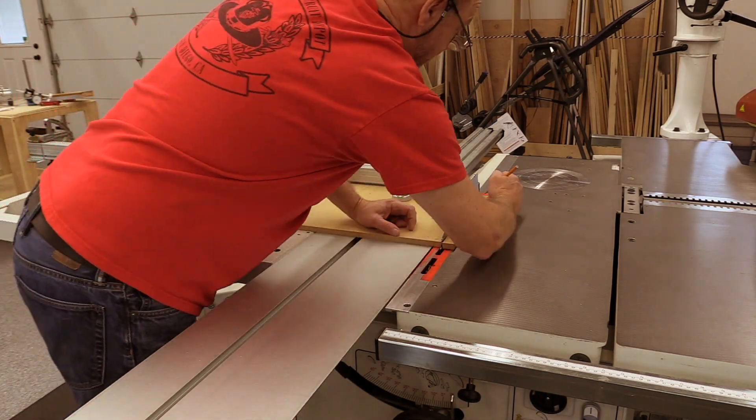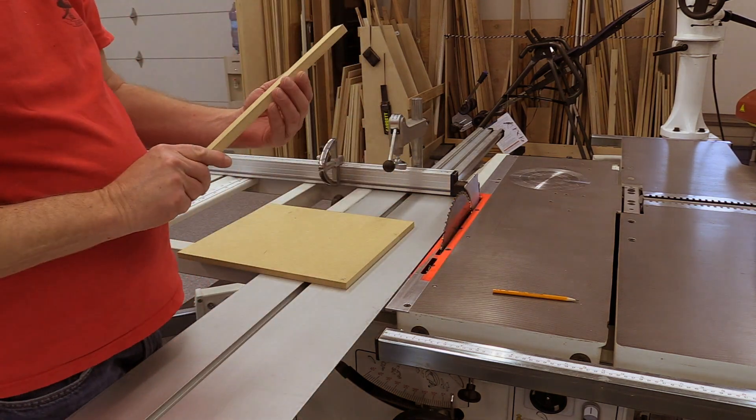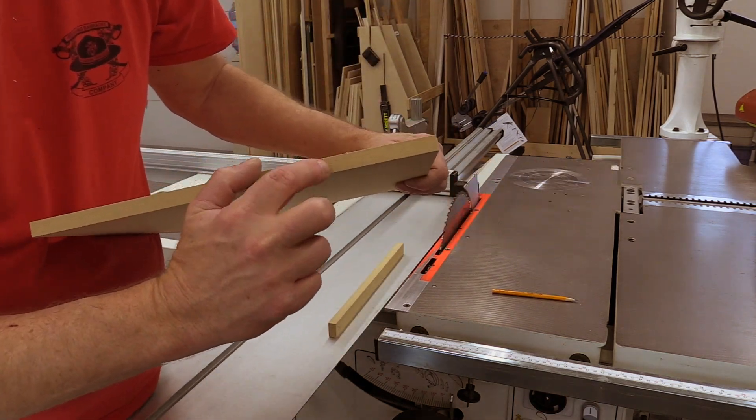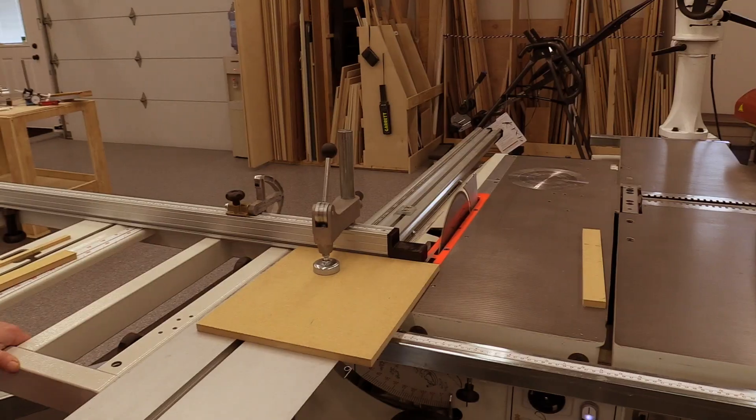Rather than using measuring devices to measure the toe out, I'm just going to cut a piece of MDF. MDF is particularly good for this use because of its smooth surface — it's very easy to see and feel the cut of the back teeth on the MDF surface.